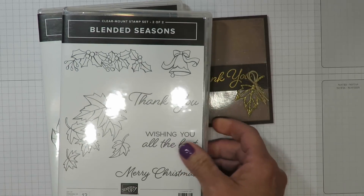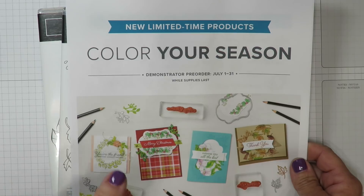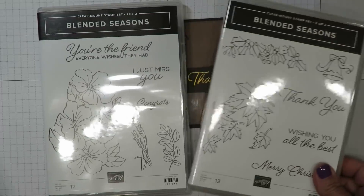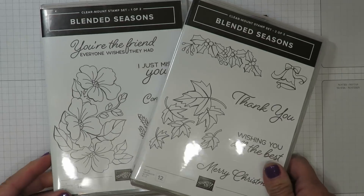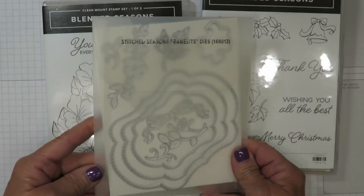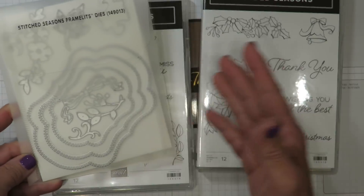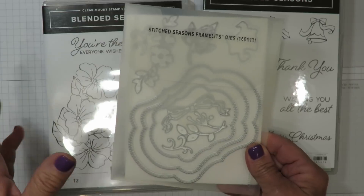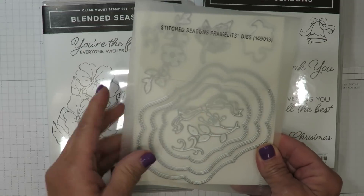This stamp set is all part of a current promotion called Color Your Season with Stampin' Up. It's only available from August 1st through August 31st, or while supplies last — meaning if these products sell out before August 31st, they're gone forever, so it's an exclusive stamp set. In addition to the stamp set, you can also purchase the framelits. There are pieces inside the framelits not part of the stamp set, really expanding its use, especially these stitched frames. Hang with me to the end of the video because I've got some additional samples to show you using these other images as well as the framelits.